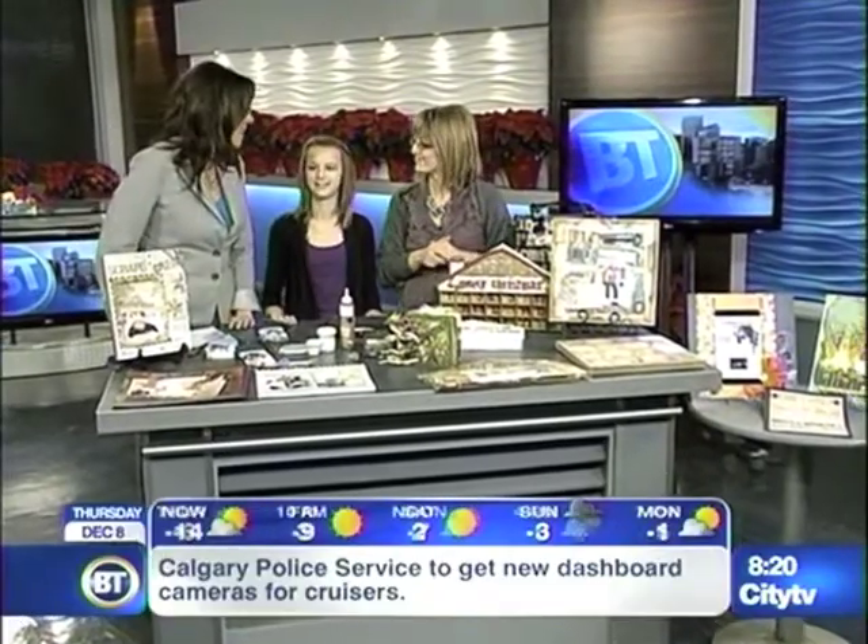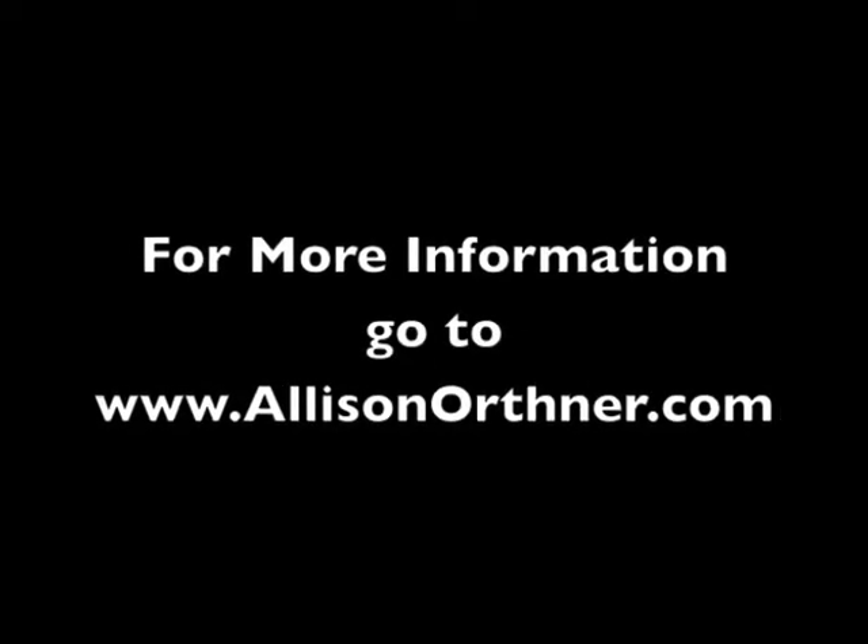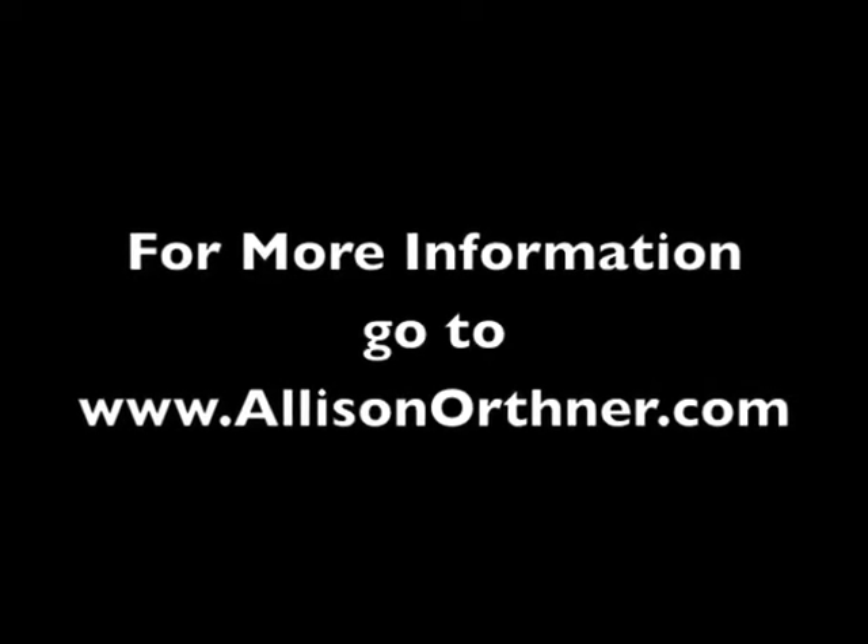We're going to have a full list at breakfasttelevision.ca. Allison and Lindsay, thank you so much for being here today. Thank you.